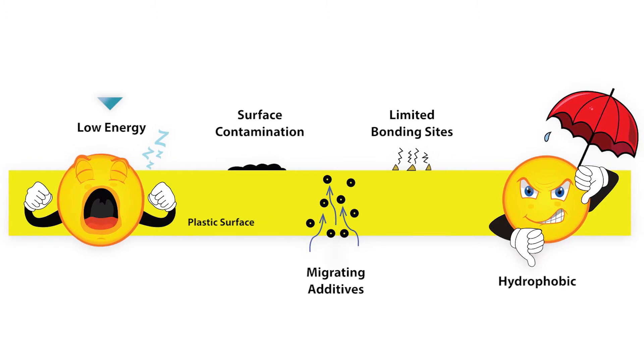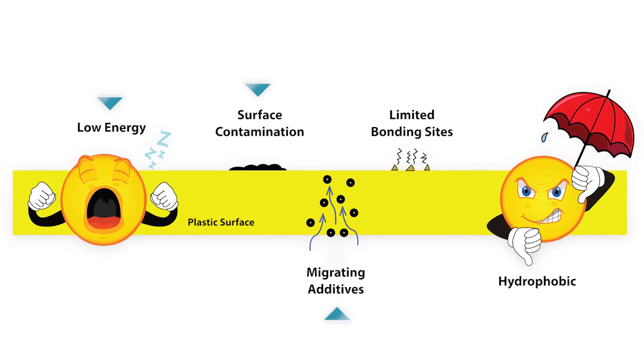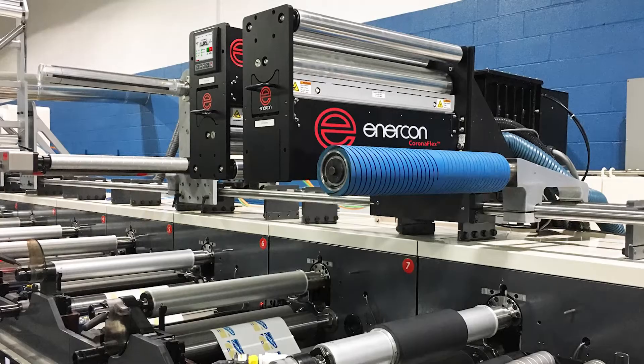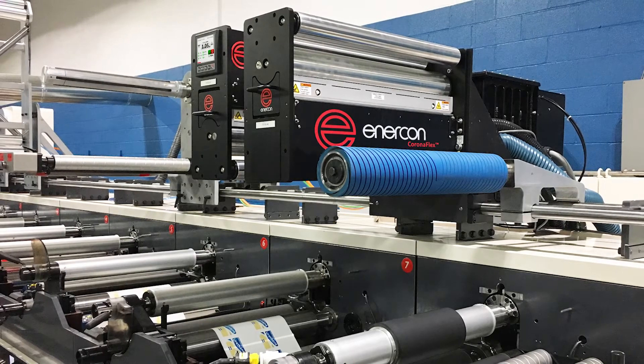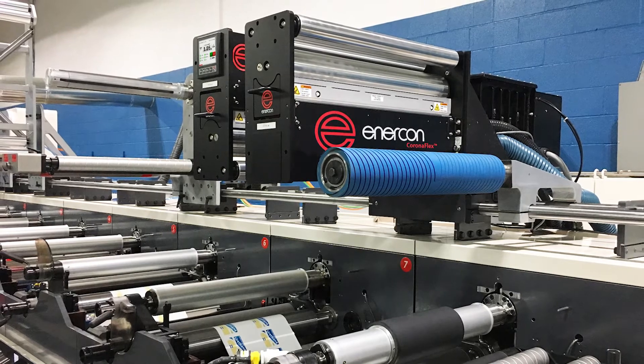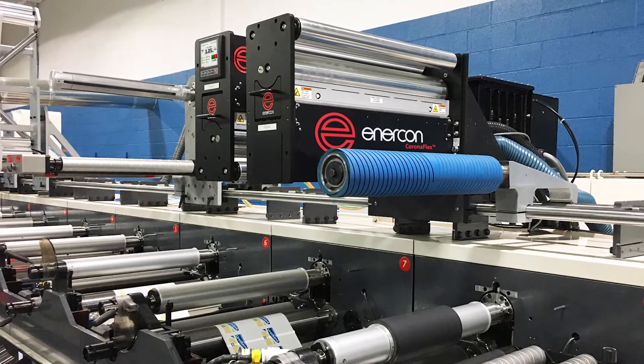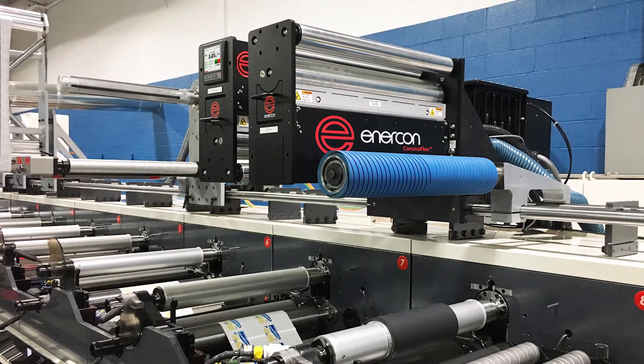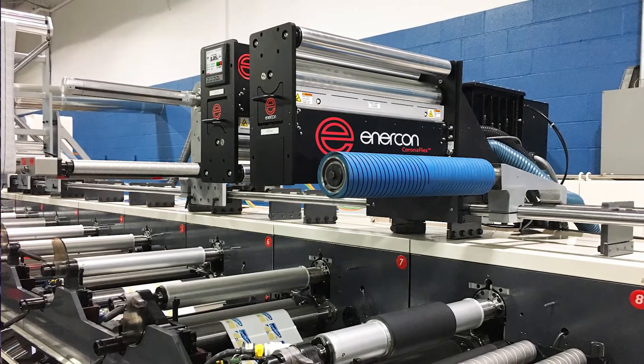Additional factors such as surface contamination and migrating additives can also limit the bonding sites and create hydrophobic surfaces. This is why most converters will bump treat pre-treated film prior to printing, coating, and laminating. Bump treating involves installing a Corona treater in line immediately prior to the bonding application. This eliminates surface energy as a process variable and enables wetting out of the inks and coatings.